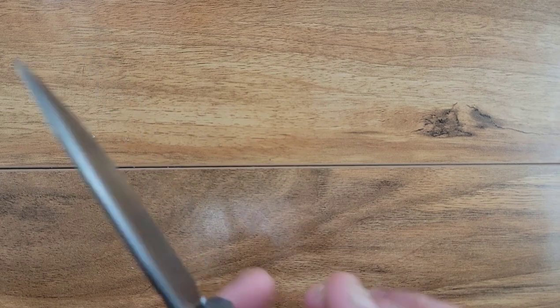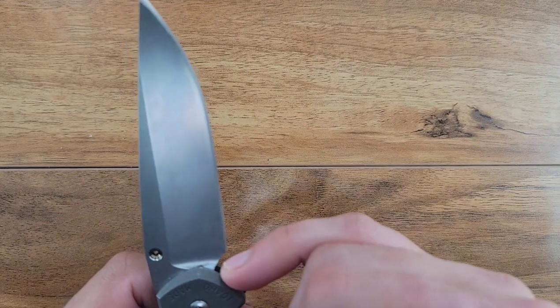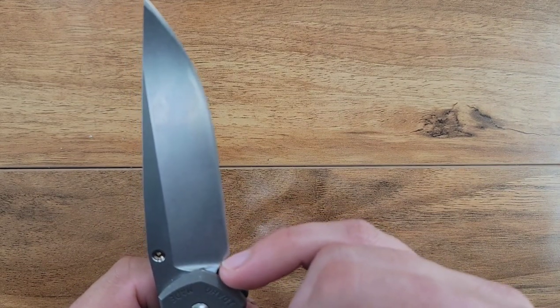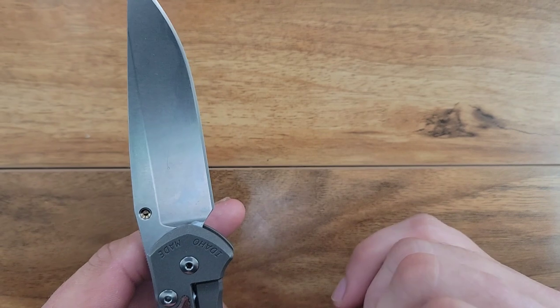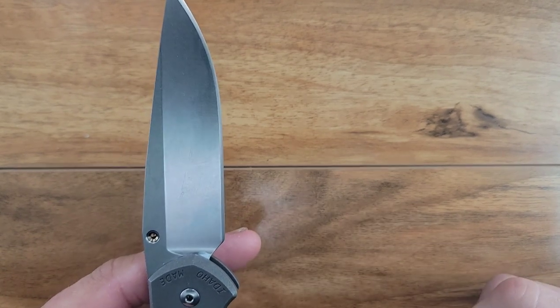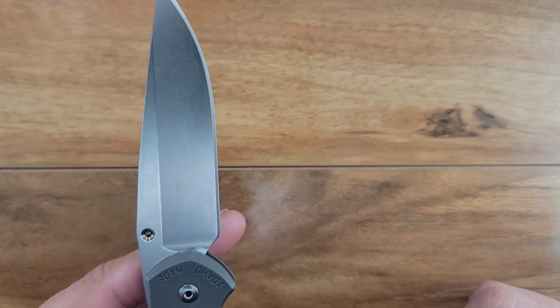Beautifully crowned spine with some jimping that is probably more functional than most. A plunge grind where the sharpened edge doesn't start till right here - which means you're going to get from here all the way up to the tip in sharpening before you even create a smile. That's a long time of use, and that's a good thing.